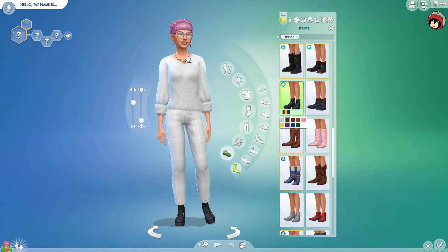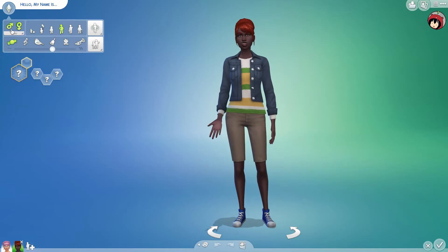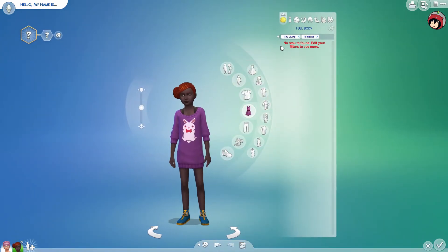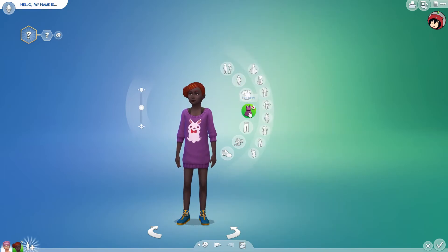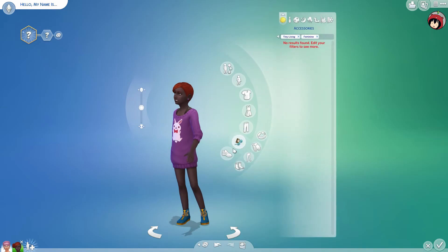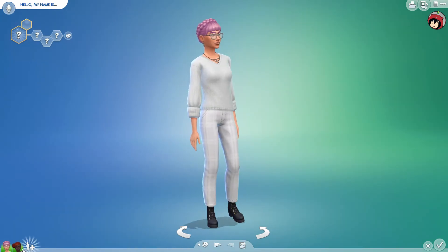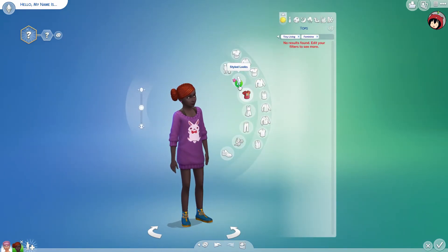Tiny Living has quite some stuff overall. But let me check — do kids get anything in this pack? Let me make a kid sim. Apparently as a kid you don't get anything from Tiny Living at all. That's a letdown as well.